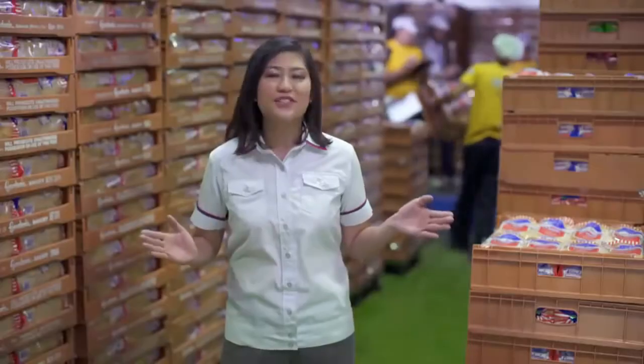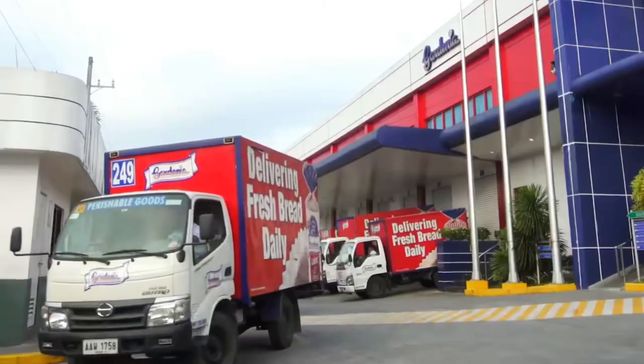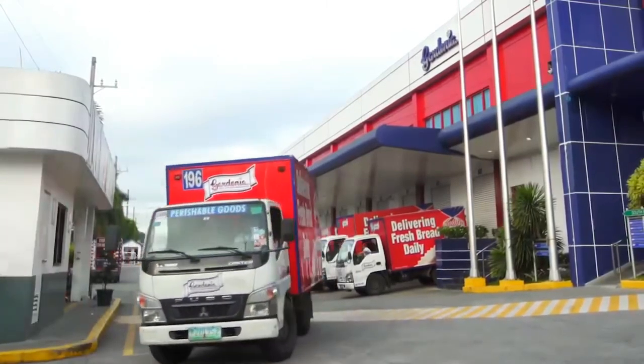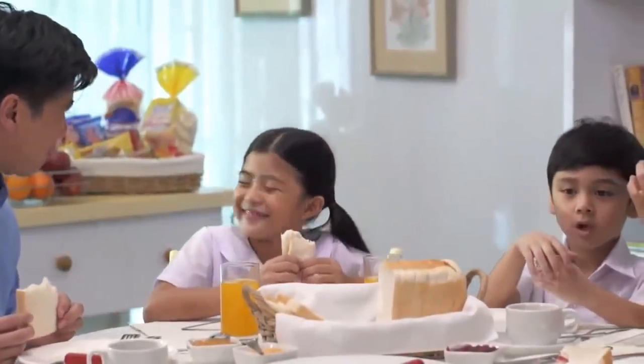Now, Gardenia breads are ready for dispatch. This very spacious bread dispatch staging area is where packed loaves are consolidated. These are then loaded in the bread trucks for delivery. Freshly baked Gardenia breads are delivered to the stores near you, ready to be brought home for your family to enjoy. And that's the story of how Gardenia bread goes from this high-tech facility to your home.